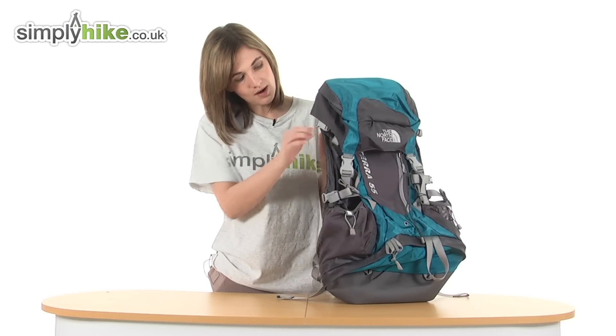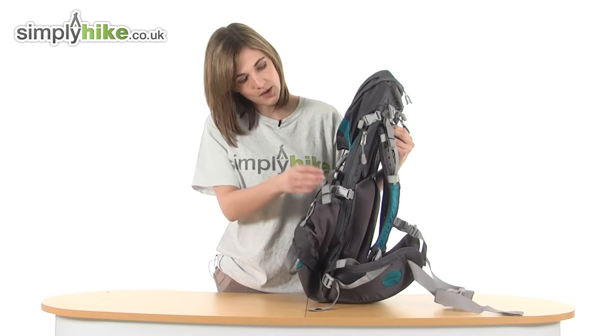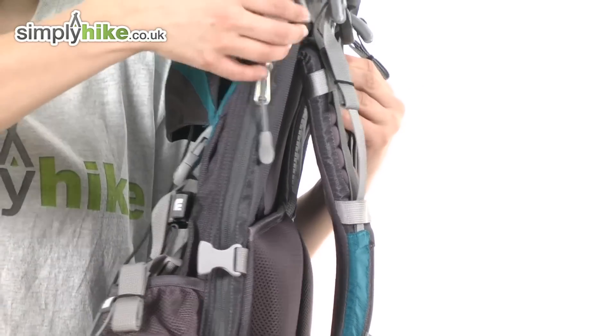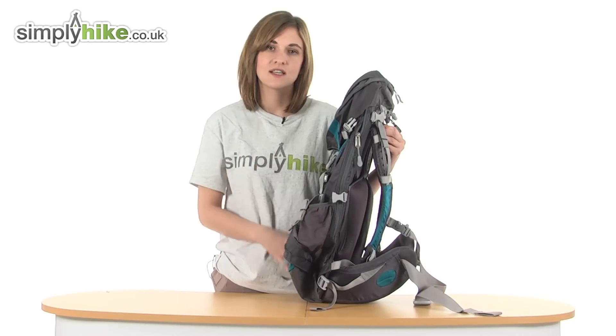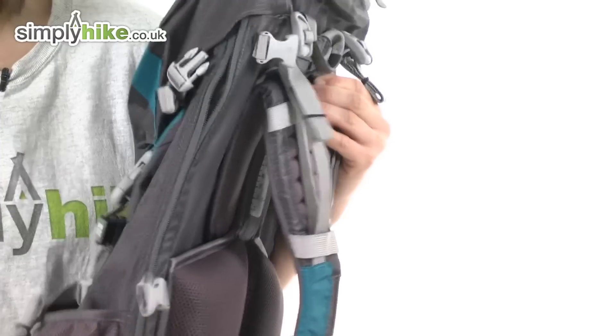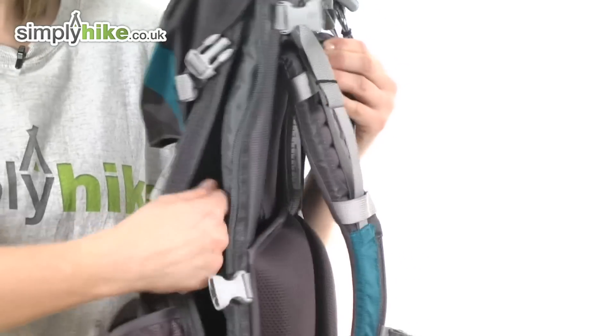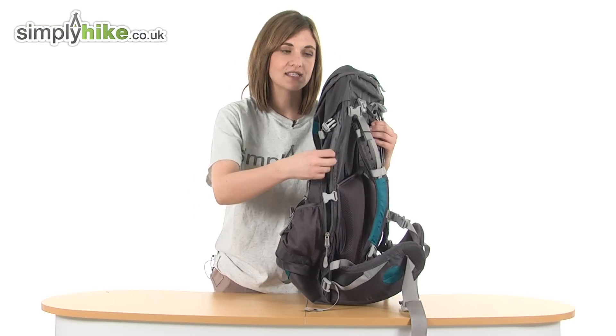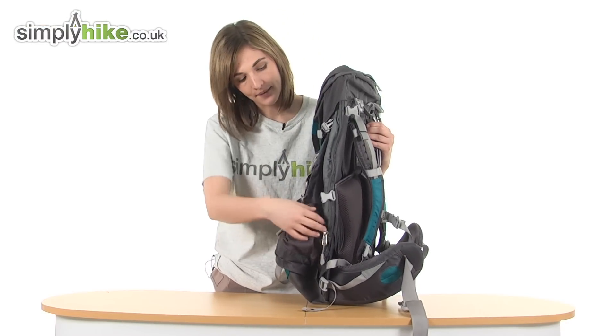There are compression straps all around the rucksack, and if we open these ones up on the side here, you can see that underneath there is a full-length zipper. A fantastic thing about this particular rucksack is they've given you access to the main compartment via the side, so if you happen to know something's in the middle or even on this side of the rucksack, you can access it without having to open the whole thing and unpack it.